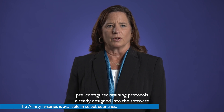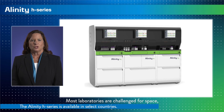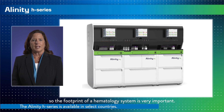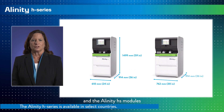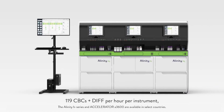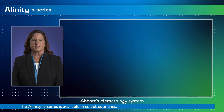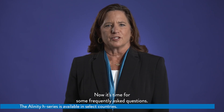Both Mayer-Grünwald Giemsa and Wright-Giemsa stains have multiple pre-configured staining protocols already designed into the software, with the option for additional customized stain protocols as well. Most laboratories are challenged for space, so the footprint of a hematology system is very important. The dimensions of the Alinity HQ and the Alinity HS modules were designed to be quite compact. In closing, with a throughput of up to 119 CBCs plus diff per hour per instrument, an integrated bidirectional conveyor creating built-in automation, and the capability to connect to the Accelerator A3600, the Abbott Hematology System is designed to offer the efficiency of big automation in a very small footprint. Now it's time for some frequently asked questions.